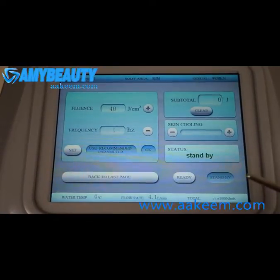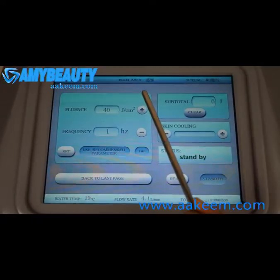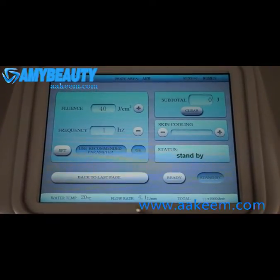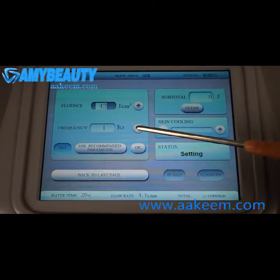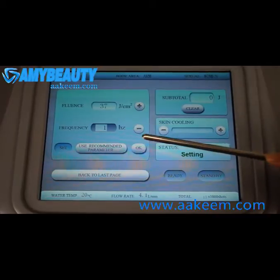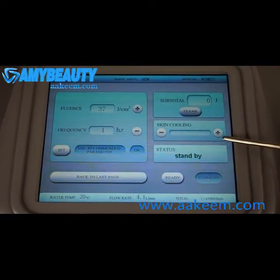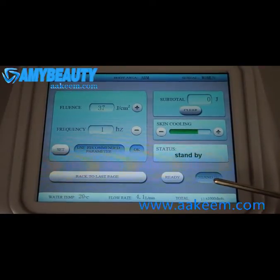Then proceed to the energy adjustment screen. In this screen, we can see the skin type, body area, and gender we just chose. Below, we can see the water temperature, water flow rate, and the total treatment record. Here we can set the energy — the fluence can be increased and decreased. When OK, the subtotal records one customer's treatment energy. Skin cooling is for spot cooling; adjust it, then set energy and press OK — ready.